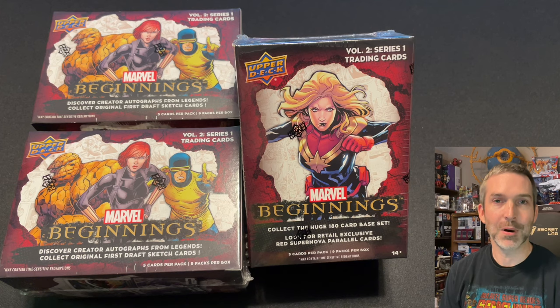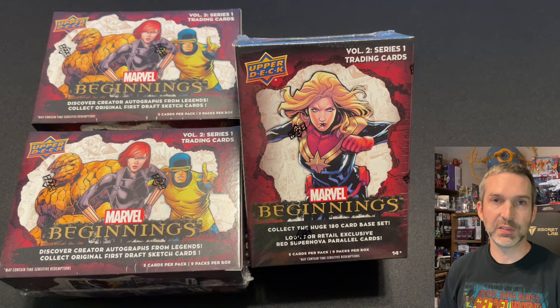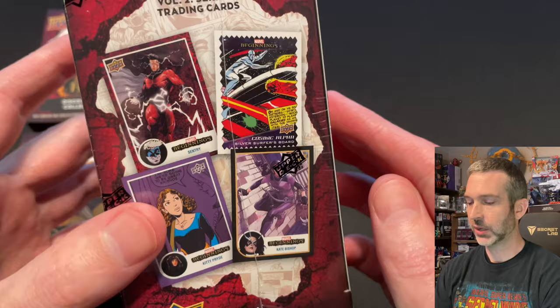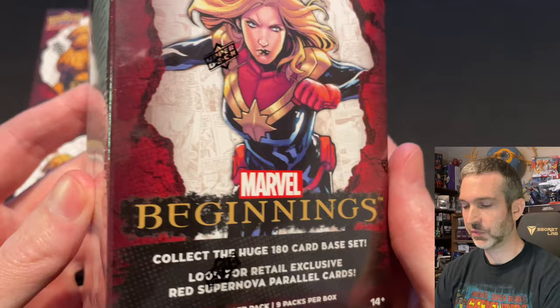Hi, I'm Mark and I collect things. Sometimes I haven't played things and I'm always here checking out the latest Marvel trading card blaster boxes. Today we're going to be opening up three retail blaster boxes of Marvel Beginnings Volume 2 Series 1. Each blaster box has nine packs per box, five cards per pack. They retail for $20 a box. I picked mine up from Walmart's website, and I believe you can find these on shelves at both Walmart and Target.